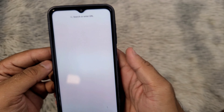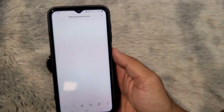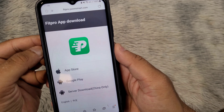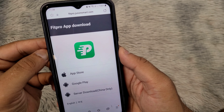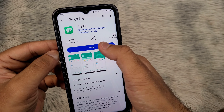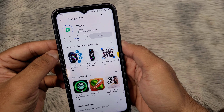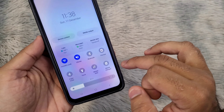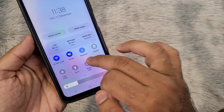If your watch is using any other application, you can skip this video to two minutes. Download and install the FitPro application from your application store. Turn on Bluetooth and GPS location on your smartphone.